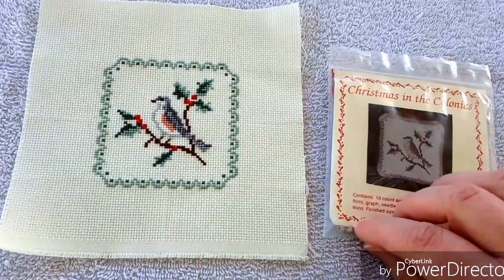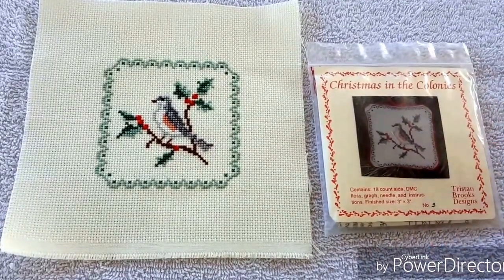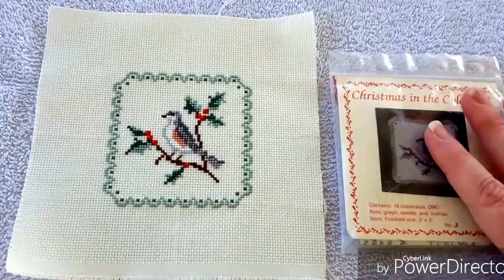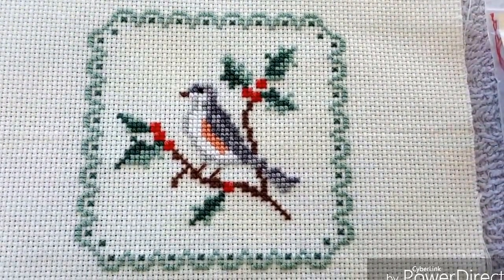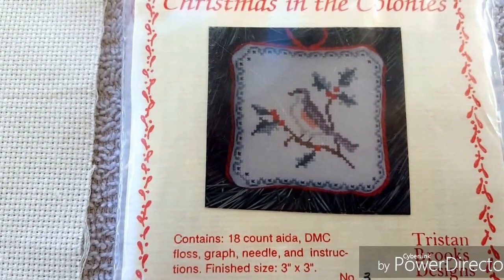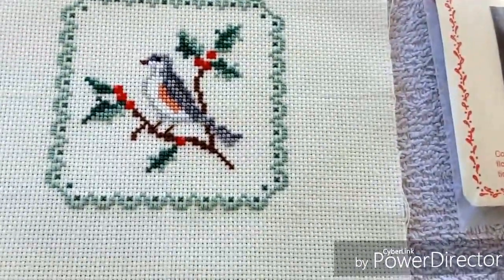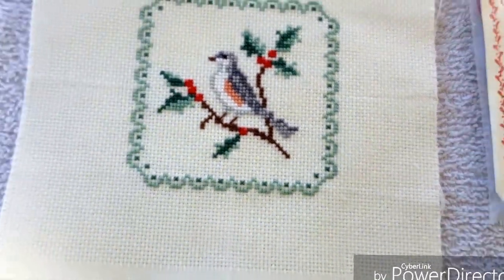I wanted to share some of the finishes. Some of these are a little bit towards the end of 2015 finishes, but I've just got around to washing them, pressing them, and hopefully getting them into FFOs - fully finished objects - really soon. I am kind of bad at that. Here's one - I thought it would either make a really cute ornament or a cute pin cushion. Here's the pattern - this is Christmas in the Colonies by Tristan Brooks Design. It turned out really nicely - I like that bird.